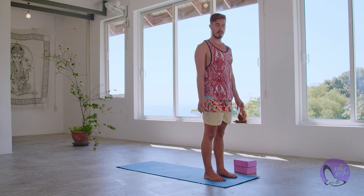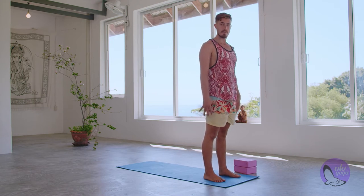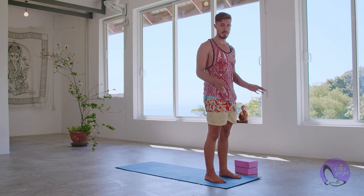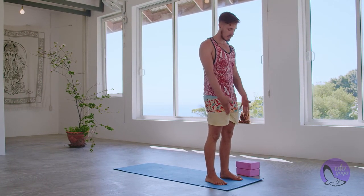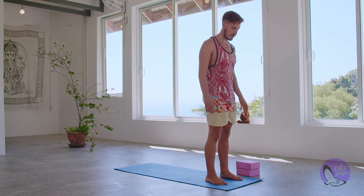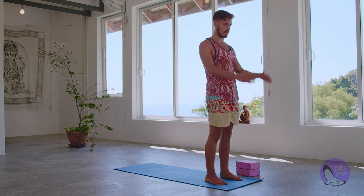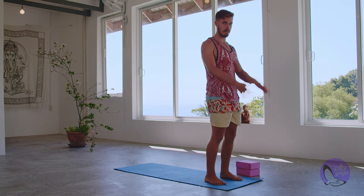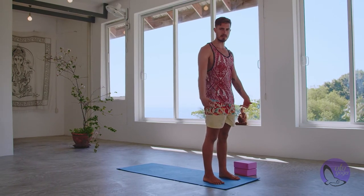We're going to take a few seconds finding our mountain pose and just relaxing. Come to the front of your mat, bring your feet hip width apart. It depends mostly on your knees. For some of us whose knees go inside or outside, what we want is for our knees to be facing the front of the mat, because our knees are what bends forward. Knees forward, knees underneath the hips, ankles underneath the knees.